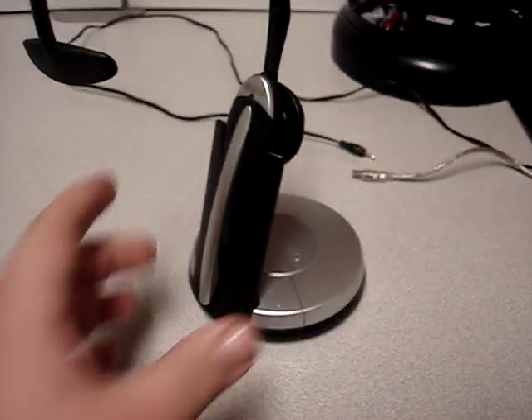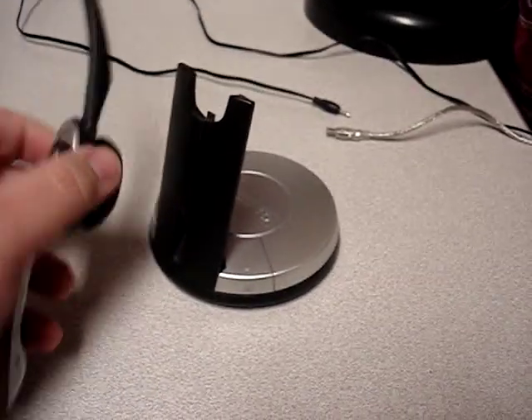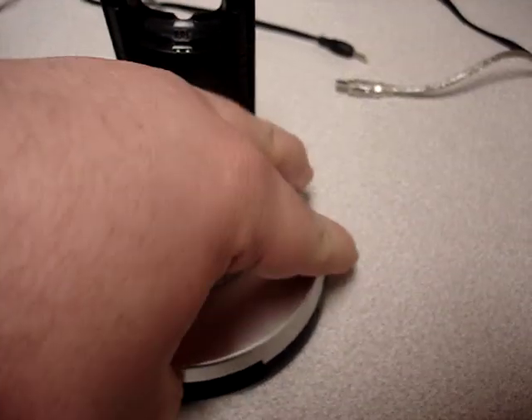When you get this in the mail, you're going to probably have the headset separated from the base, so we'll just set that aside for the moment. On the base there's this panel here, and when you lift it off, there's going to be a little LCD screen and several connectors.